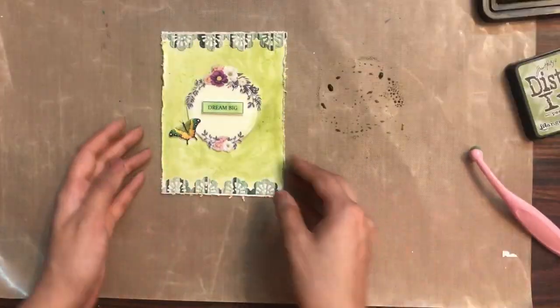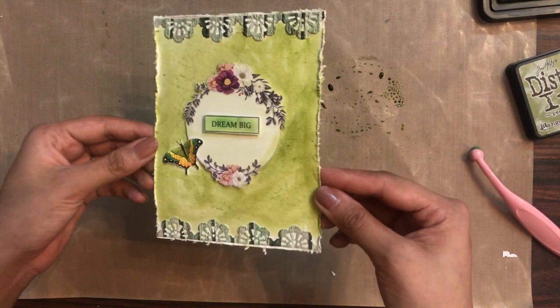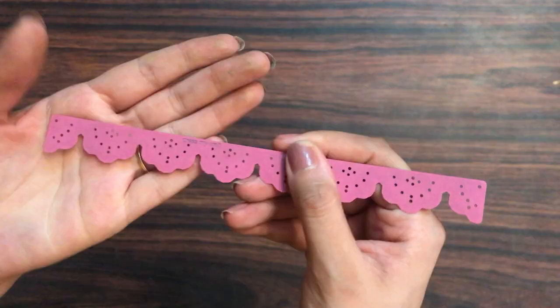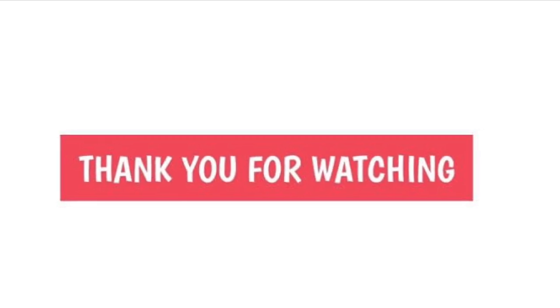Our card is ready! I just colored the background a little bit with a green shade to give it a more toned-up look. Can you see how quickly you can make your cards with this crochet lace border die? So grab your hands on this — see you soon, until next time. Till then, happy crafting!